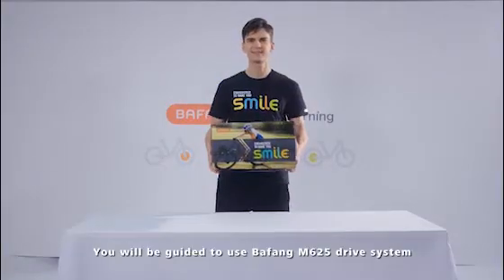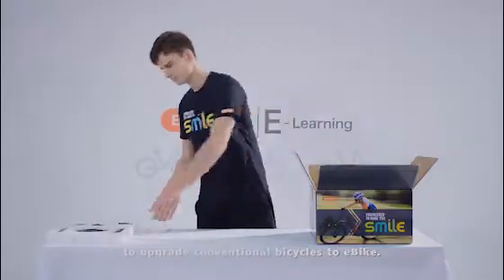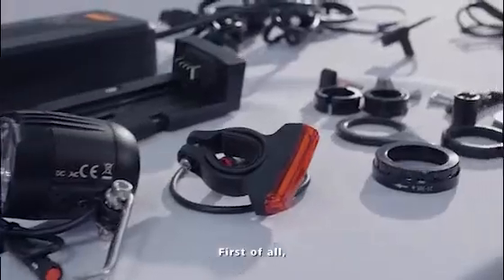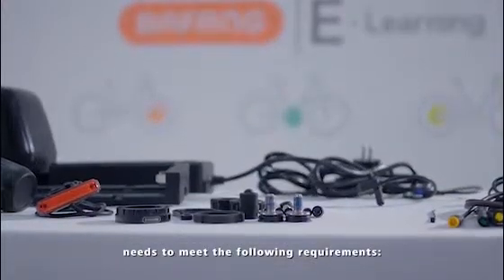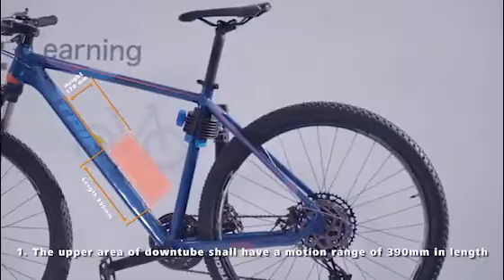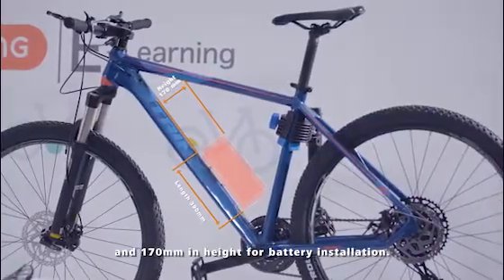You will be guided to use Bafung M625 drive system to upgrade conventional bicycles to e-bike. The bicycle adapted to the M625 drive system needs to meet the following requirements. The upper area of the downtube shall have a motion range of 390 mm in length and 170 mm in height for battery installation.